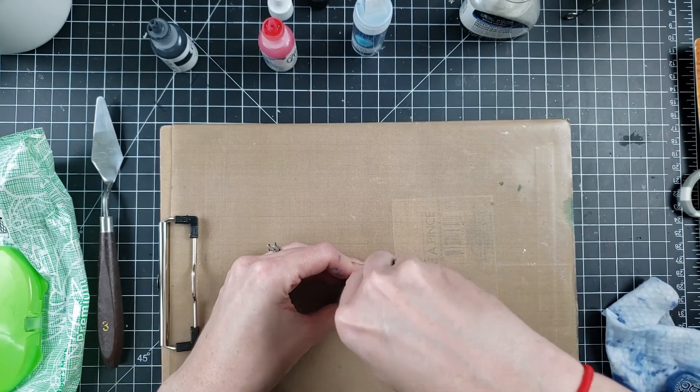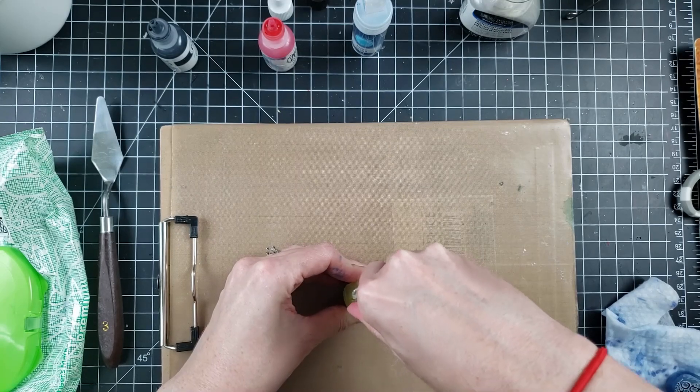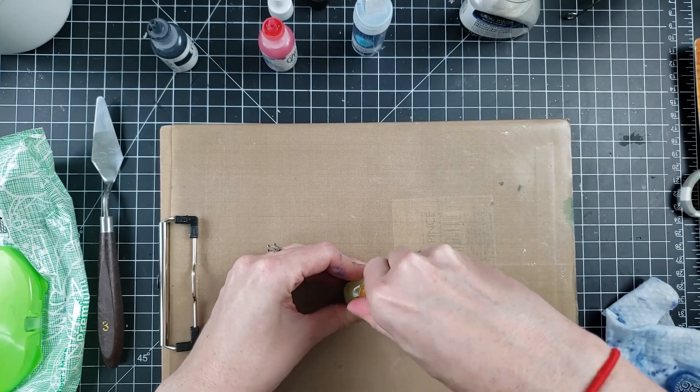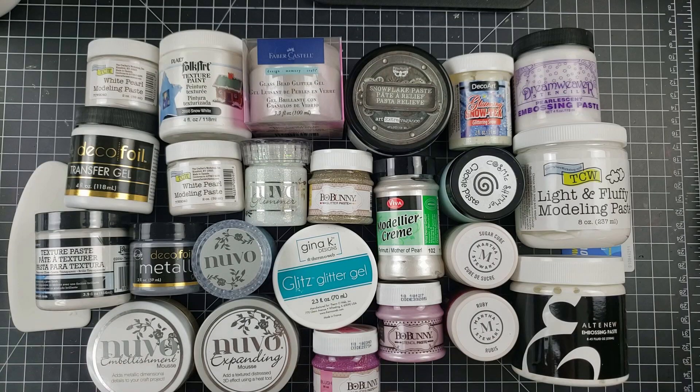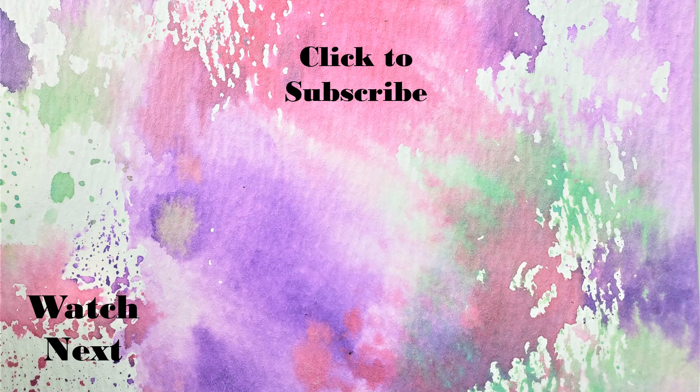That will do it for this embossing paste test. I hope it was of some use to you — I found a lot of my own questions were answered throughout this process. If you have additional questions, please comment below and I'll do my best to answer them. I'll list everything used in the video in the description with links wherever I could find them. Thanks so much for joining me and I'll catch you all in the next video!